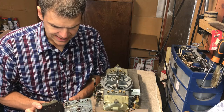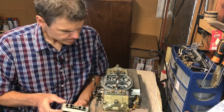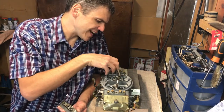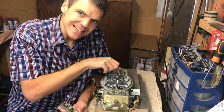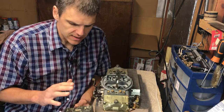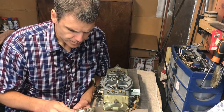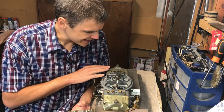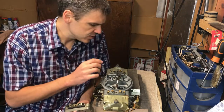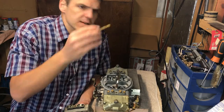It comes in a two-plate configuration, just like this — one part divided into two. What they do essentially is move all the jets and the air correction to a place you can easily access, and that increases tunability significantly. I'll go into that in another video. The other thing it does is change the emulsion characteristics of a Holley carb and make it as if it were a Weber carb.